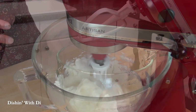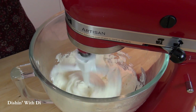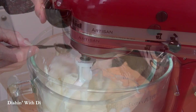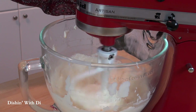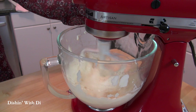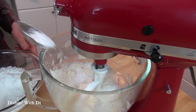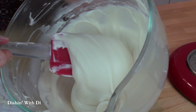Throw some softened cream cheese into your mixing bowl. Whiz that around with the mixer to smooth it out, and then throw in some softened butter and some pure vanilla extract, and just mix that around. Scrape it once in a while, but get it nice and smooth, and then add in some confectioner's sugar — otherwise known as icing or powdered sugar — and then mix that until it's luxuriously creamy and smooth.